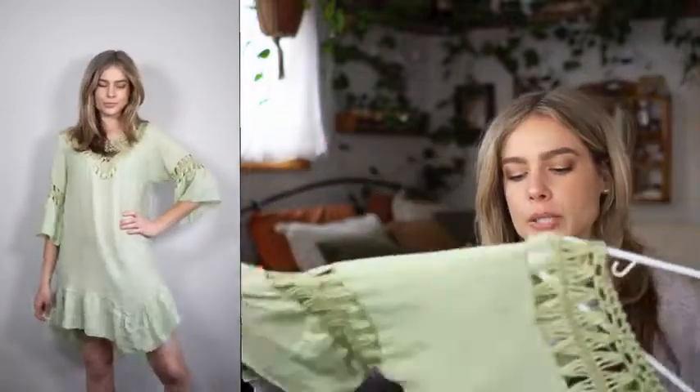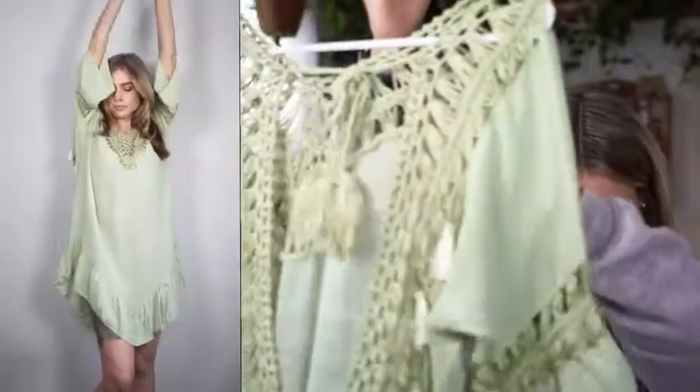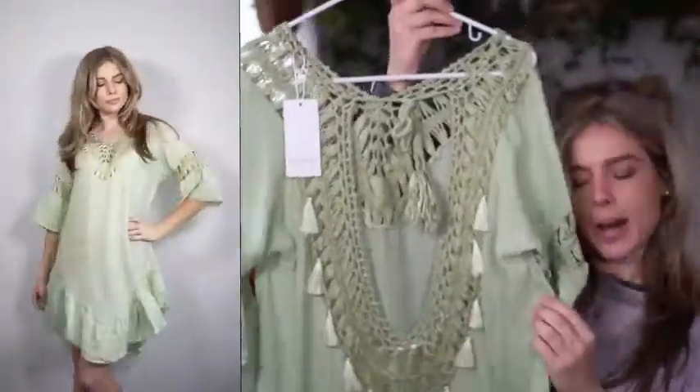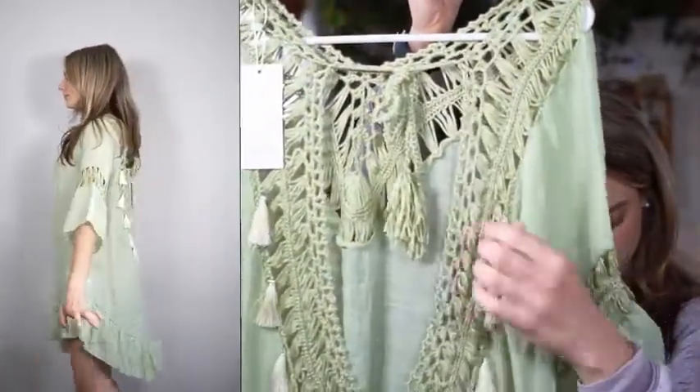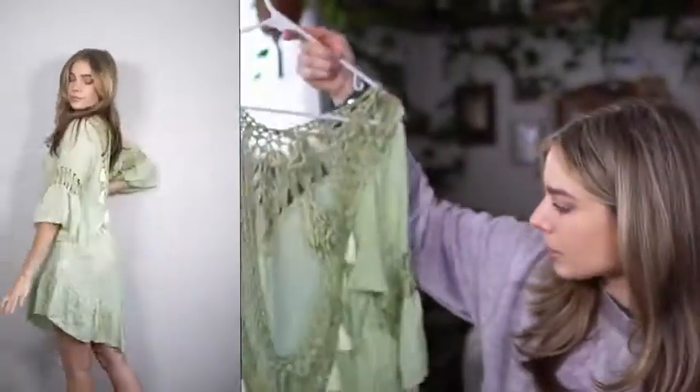It's a lightweight fabric which is perfect for the beach. It has these tassel details all down the side, and a really low cut open back. Just look at these cute little gold rings with tassels — the details are amazing on this piece, I absolutely love it.